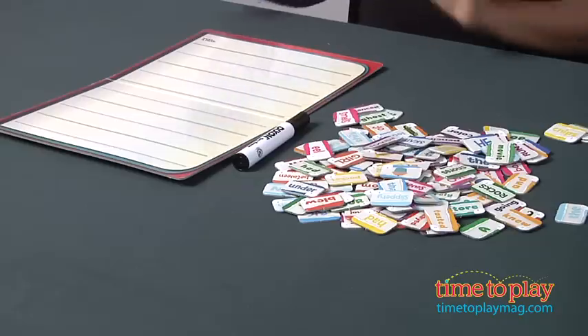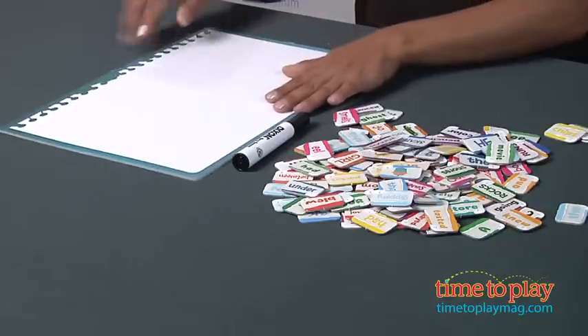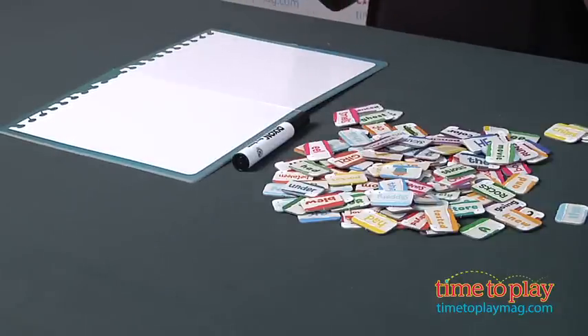Really fun! The next way to play this game is using the sketchbook. Let's flip it. Here we go. So this time around, each player picks three tiles and draws a picture based on what the tiles indicate.